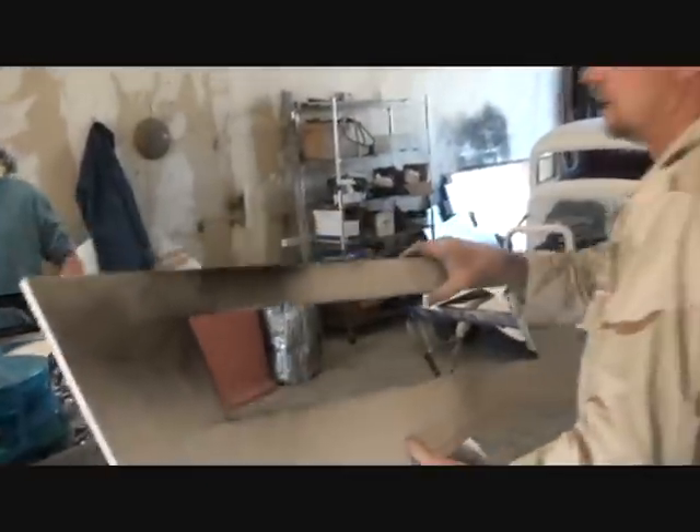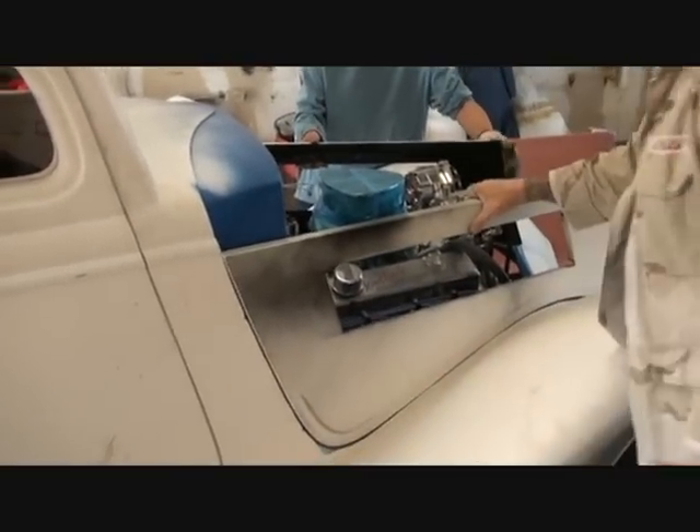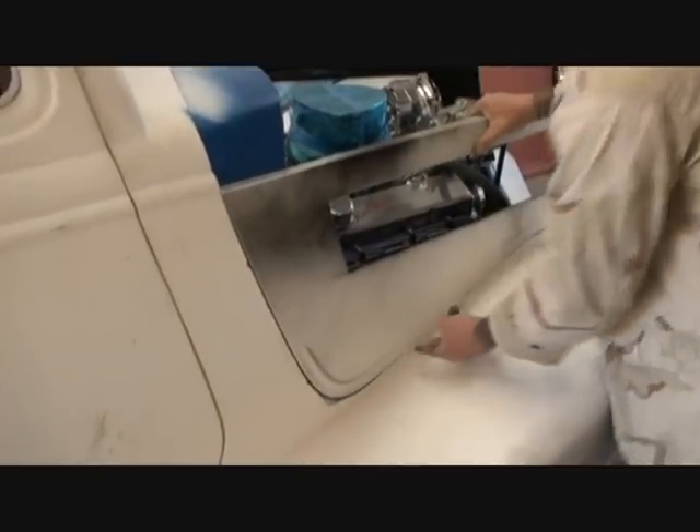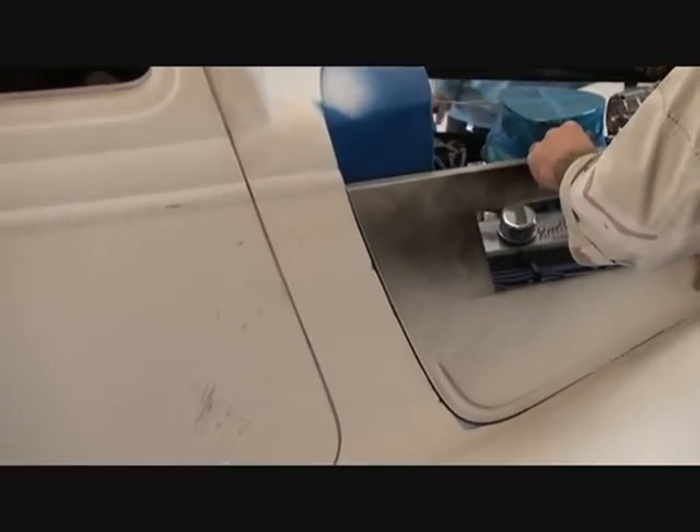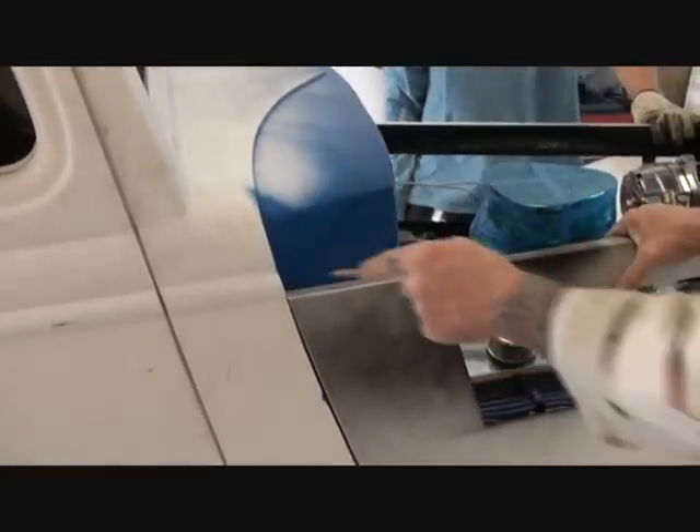The first thing you want to do is take your side panel and stick it up in your hole. Now Street Piece supplies rubber that goes in between there — I don't use it. I like that nice tight fit in there, and that's what we're going to go with. The first thing you do is take a nice clean carpenter's pencil and draw a line across it, just like that. You're going to do that on both sides.